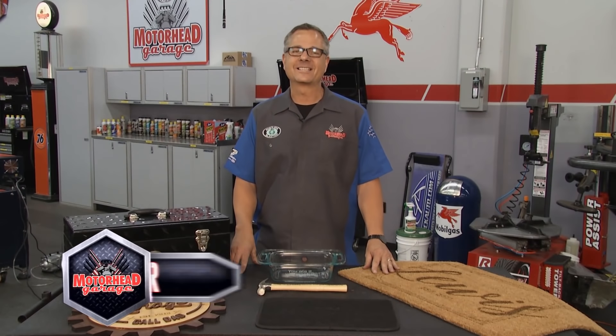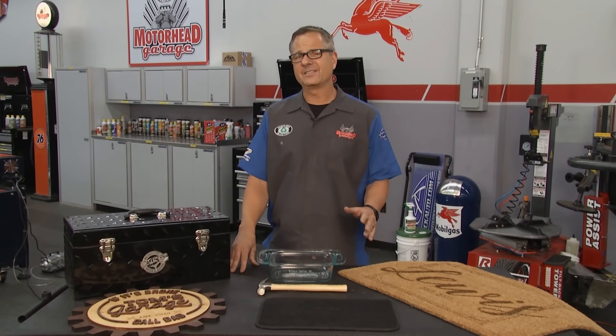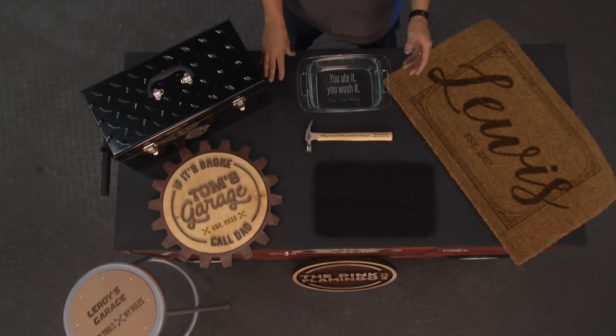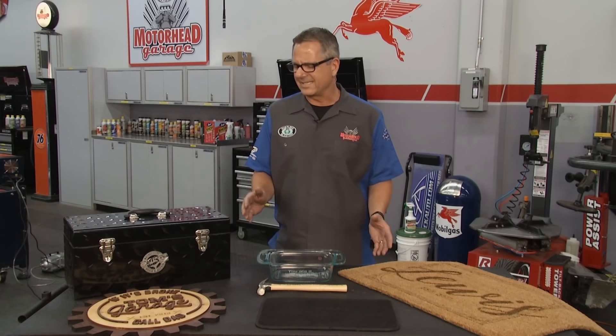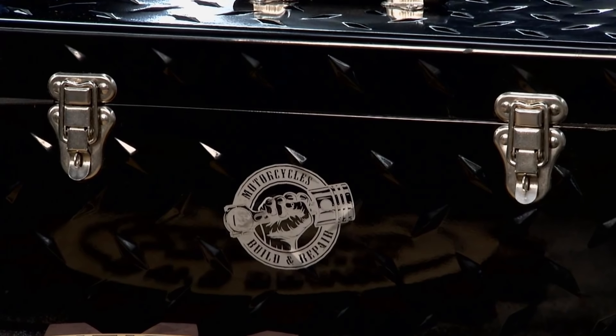Welcome back to Motorhead Garage presented by Dustless Blast. If you've seen Motorhead Garage at all, the name AP Laser is pretty familiar, but it never ceases to amaze me — the AP Laser's ability to cut on different surfaces, engrave into them, and also the ability to take an ordinary item and make it extraordinary. It's really cool. Check it out.